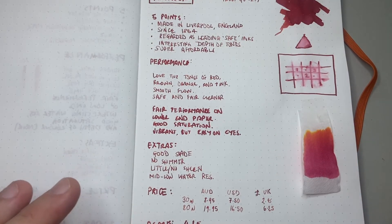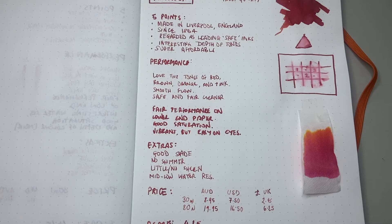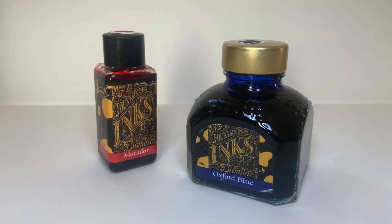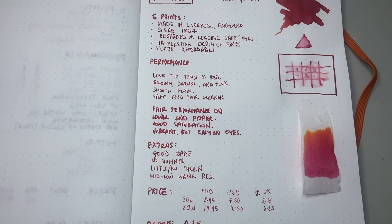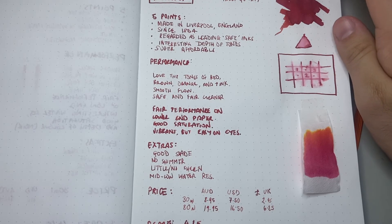Let's talk about the price — I'll price these on the 30ml and 80ml bottle. In Australia these retail at $8.95 for 30ml and $19.95 for 80ml, which is very good value per ml of ink. In the US it's $7.50 for 30ml and $16.50 for 80ml. And of course, Diamine being a UK-based company, if you go somewhere like Cult Pens you can get this at amazing prices — £2.45 for 30ml and £6.25 for 80ml, which even by conversion is a ridiculously low price. Many of these inks are also available in cartridge form or in packs that include cartridges.